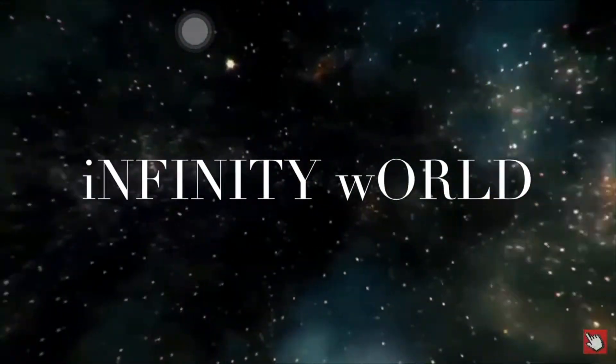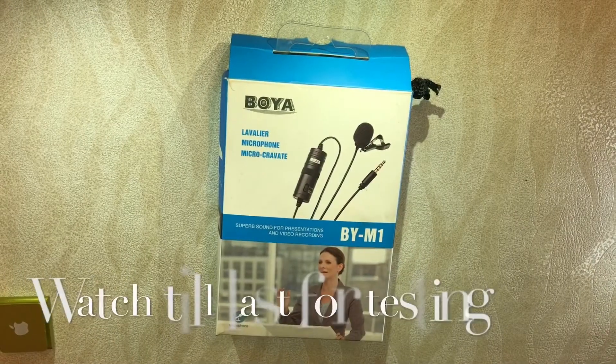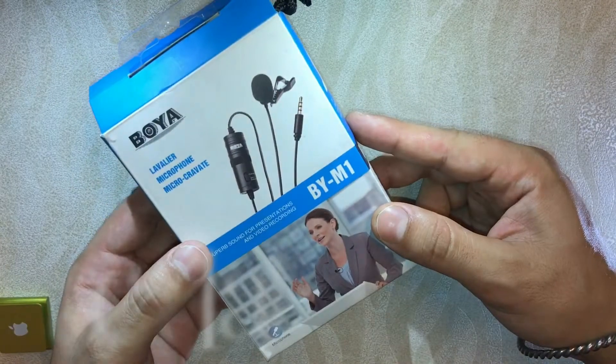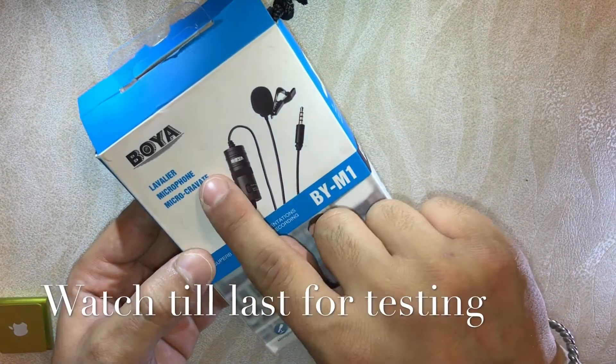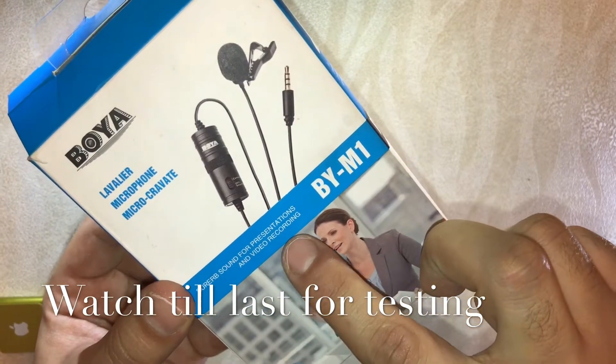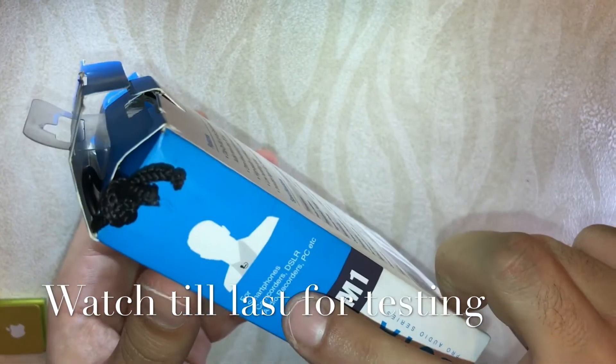Welcome to Regal Infinity. Today I'm going to unbox the Boya lavalier microphone, model number BYM1. It's known for a superb sound system for presentations and video recordings — if you're doing any blogging, this mic will help for sure. The company name is Boya, it's a very famous name.